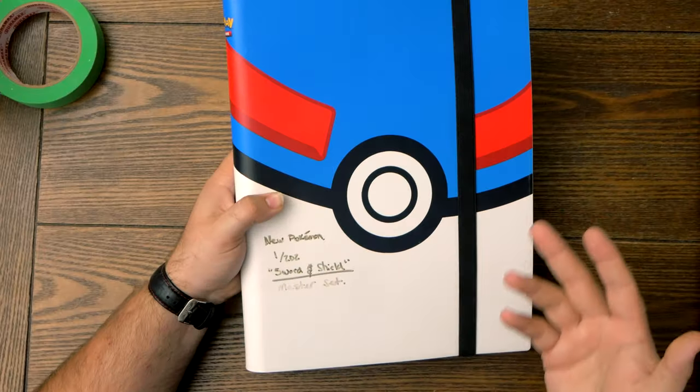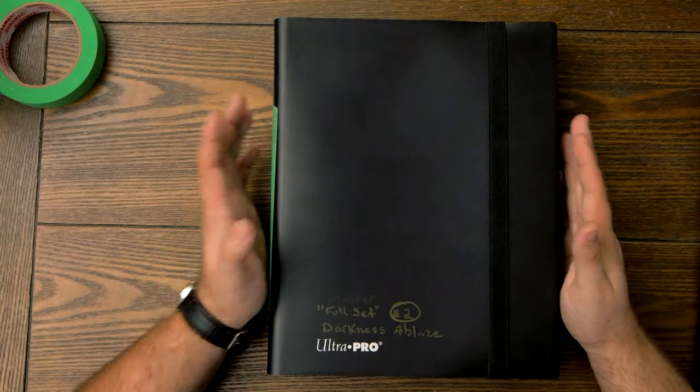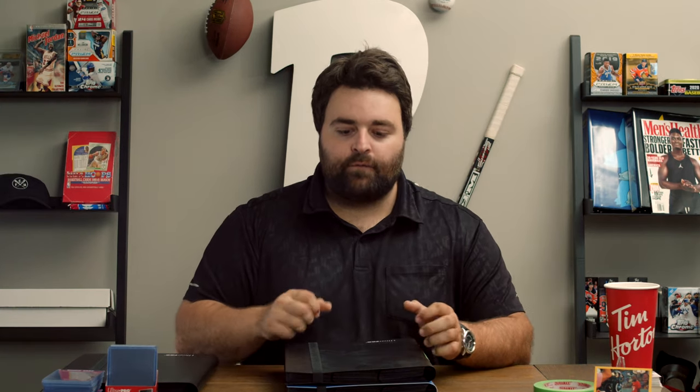So first of all, why do I like these binders, and do I recommend them? Absolutely. This is going to be the Ultra Pro binders. Unlike the older books, they're bulky, they're a little too big, and cards only come in from the top and out from the top as well — they just kind of fall out if you're turning the pages, and over time they just get crushed.